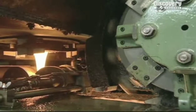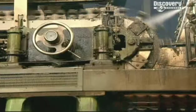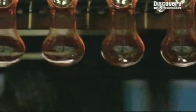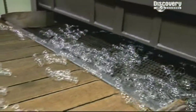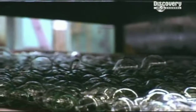Molten glass is poured into a moulding machine to make light bulbs. High pressure pumps blast air into the bulbs to form their final shape and smooth the glass out inside the mould. At this stage, the glass is still very much a liquid. If the glass cools too quickly, it will shatter, so each bulb is spun out onto a long conveyor belt and taken through a series of coolers, which slowly reduce the temperature of the bulbs to 90 degrees Celsius.